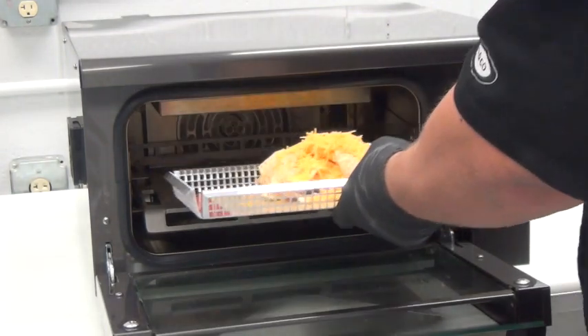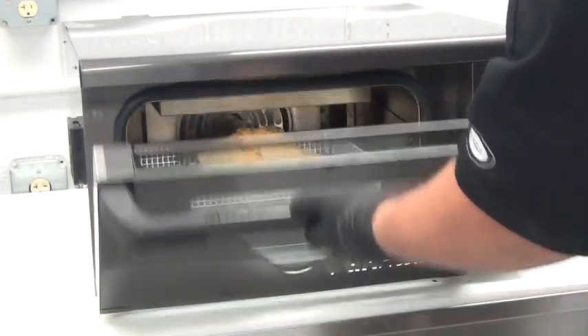An order of crunchy nachos with perfectly melted cheese, finished in just 45 seconds.